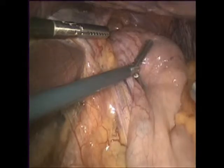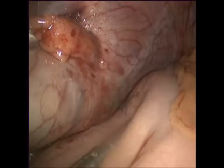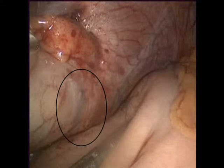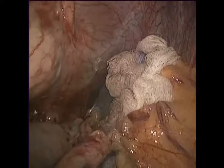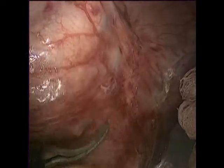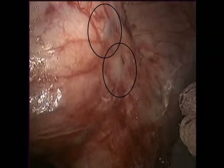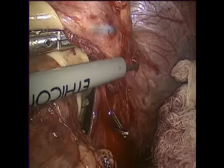Seven weeks after a symptom-controlling TIF procedure, he had painful retching with subsequent recurrence of symptoms. On laparoscopy, he was found to have a moderate-sized hiatal hernia. Upon laparoscopic exploration, prolene fasteners were identified in the serosa of the left side of the no longer plicated stomach. Multiple dislodged fasteners, corresponding to those expected in the anterior position of the fundoplication, were identified.